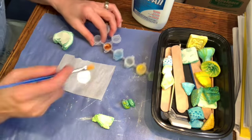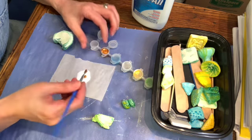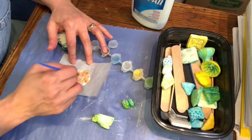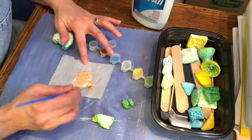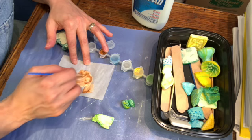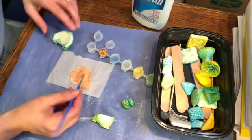Again, I want to have the Kintsugi looking like the metallic lacquer — or enamel, I should say — mixed with the metal powder. So I'm just going to take some of my metallic paint and mix it with the glue. And remember, the glue will dry clear, so even though right now it looks rather white, it probably is really just going to have a metallic look.